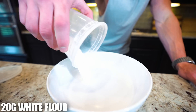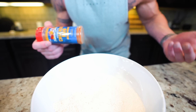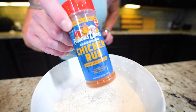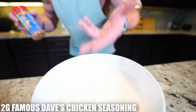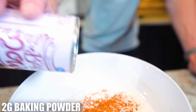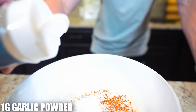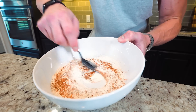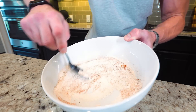The breading is stupid simple. We start with 20 grams of basic white flour, then we season the flour — I love Famous Dave's seasoning, using the chicken one today. We add two grams of that. To help it get extra crispy we need two grams of baking powder. For the finishing touches, a gram of garlic powder, a gram of paprika, and a gram of black pepper. Then just take a spoon and mix everything together until it's all combined.